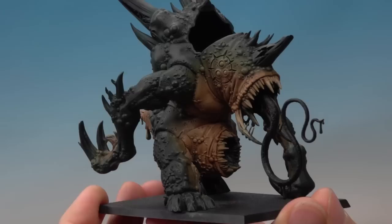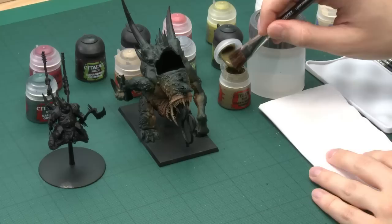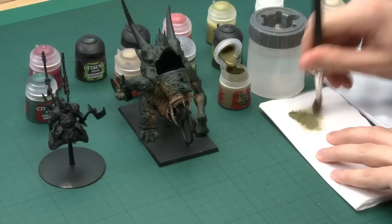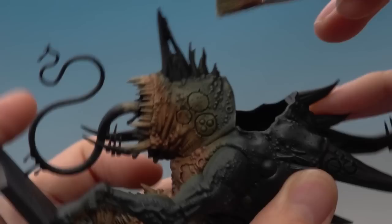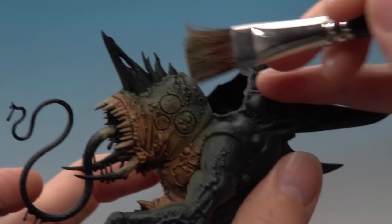With those three different shades finished, you can see it's really brought all the colors together on the skin. All that remains for the flesh is to highlight it. The first stage is dry brushing with Death World Forest using a large dry brush — load a little bit of paint, then use a tissue to work the paint into the bristles and remove the excess. You want your brush to be almost dry before you begin. Then very lightly draw the brush back and forth over the miniature — that green catches on all the raised surfaces and adds nice highlighting very quickly.